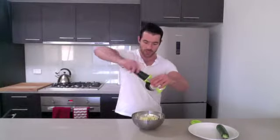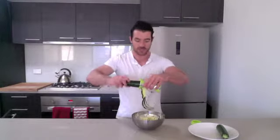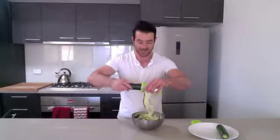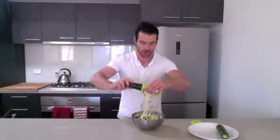And what you're going to do is just twist — this is how simple it is. And as you can see it comes out just like spaghetti. I love this little gadget and I use it all the time.